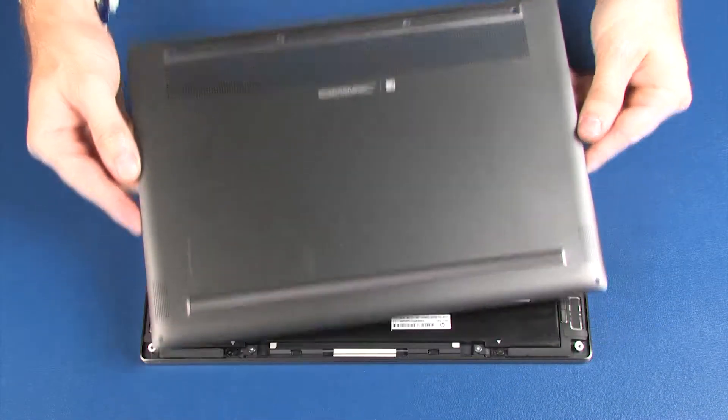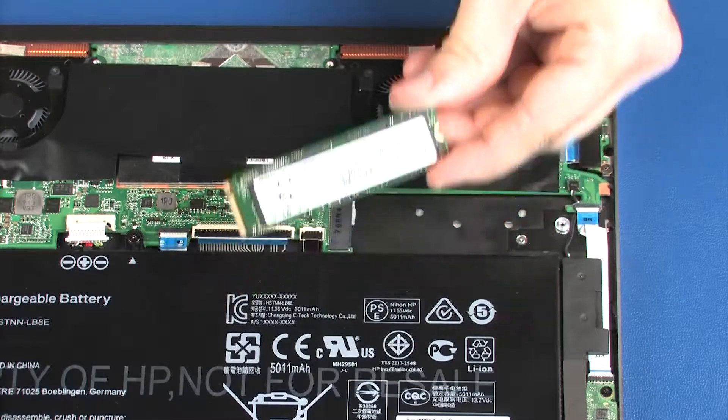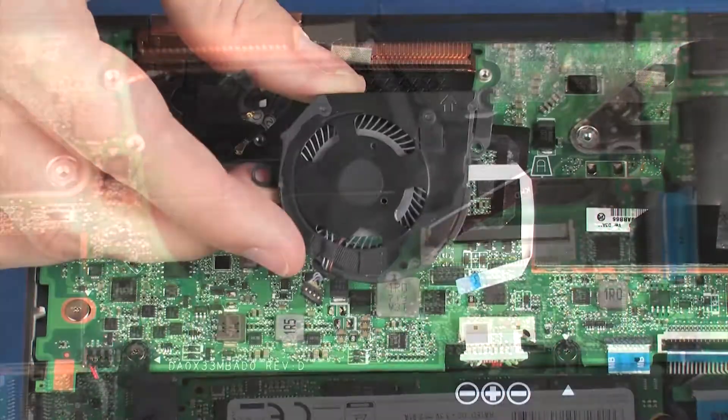Before you begin, remove the base enclosure, battery, solid state drive, left fan, and right fan.